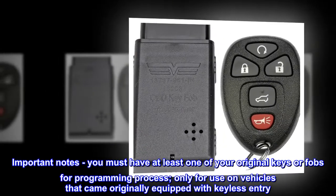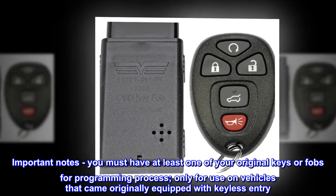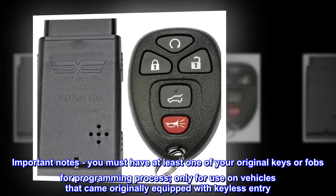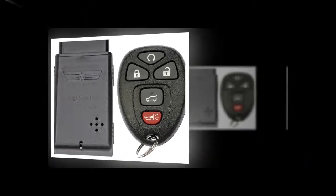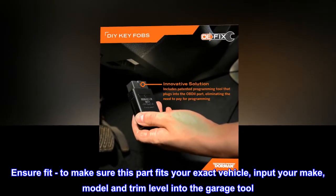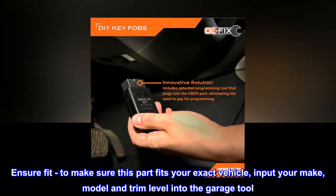Important notes: you must have at least one of your original keys or fobs for the programming process, and it is only for use on vehicles that originally came equipped with keyless entry. To ensure fit, input your make, model and trim level into the garage tool to make sure this part fits your exact vehicle.